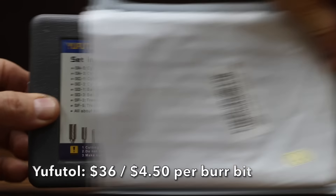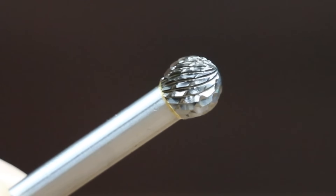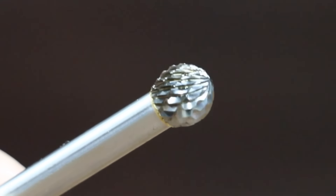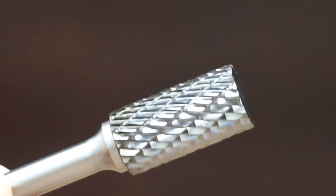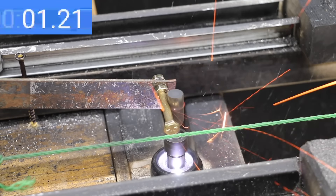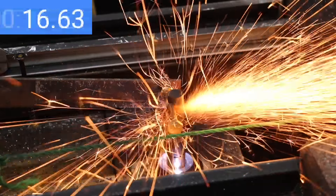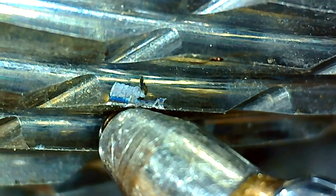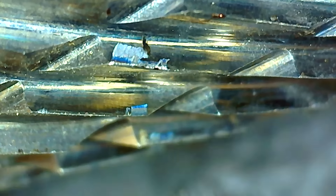At a price of $36, or $4.50 per bit, is the Ufuto brand, made of heat-treated tungsten carbide with hardness of HRC-70. Excellent for deburring, grinding, cylinder head porting, and sculpting. The Ufuto brand is made in China. Under the microscope, the teeth on the Ufuto look a lot sharper than the Kangtier's. The Ufuto is quite a bit heavier at 53.08 grams and made about three times as fast progress at 17.54 seconds. It held up quite a bit better than the Kangtier with one large chip but the rest of the teeth still pretty sharp.